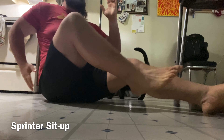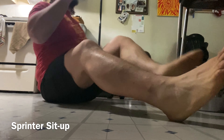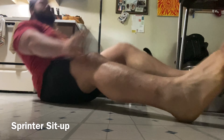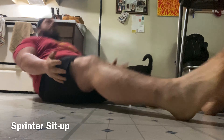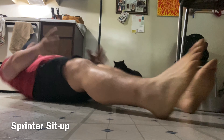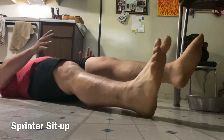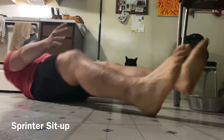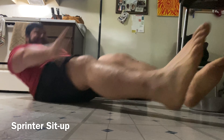Then we got the sprinter sit-up. We're going to do a sit-up trying to mimic the arm action of sprinting mechanics. The shoulder is the axis, driving the elbow through the body, elbow staying at 90 degrees — opposition just like sprinting. So whatever knee is driving to the chest, the opposite arm is coming up.